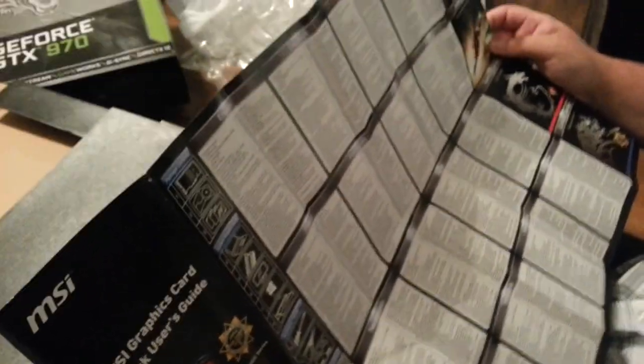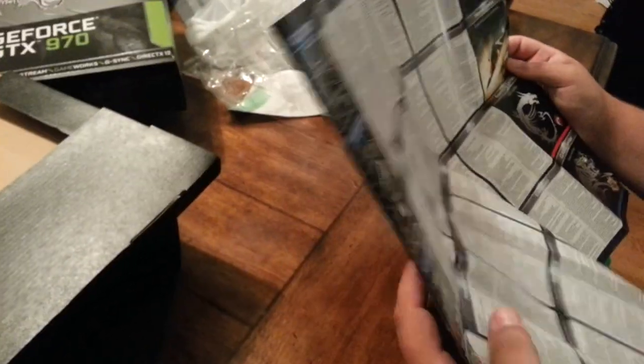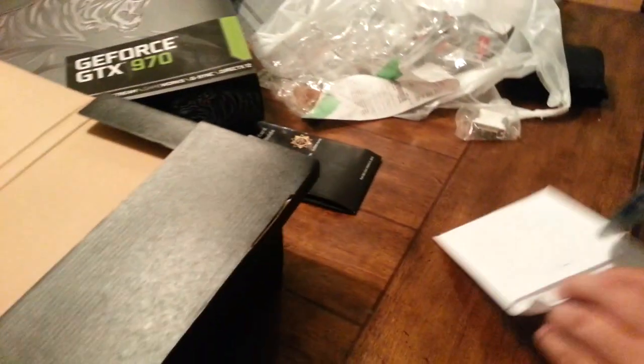We got a CD — it doesn't even come with an SLI cable. I threw mine out. There's a bunch of documentation in here. I don't need the SLI cable until I get two graphics cards anyway. This is the MSI Afterburner disc, but I've already installed it on my other computer.